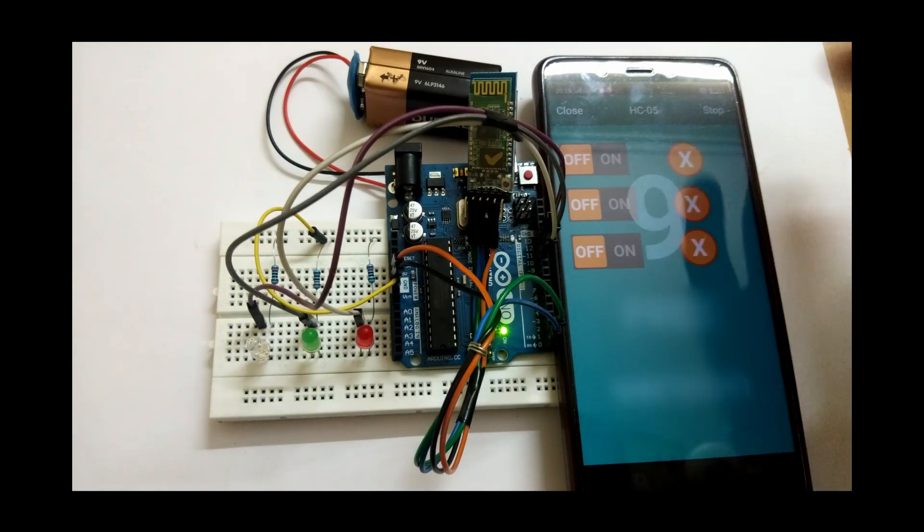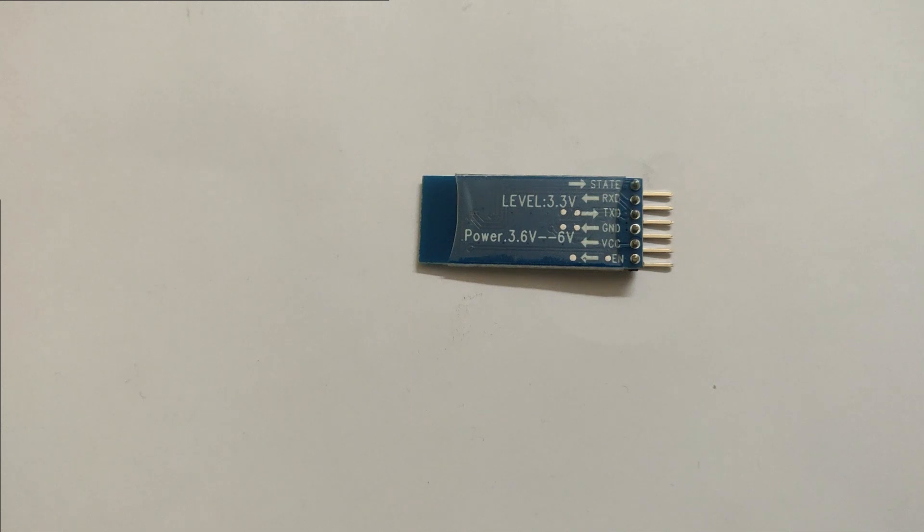This is the HC-05 Bluetooth module. If you observe, there are six pins, but for this project we will not be using all of them — we actually need the middle four pins: RxD, TxD, GND, and VCC. RxD is the receiver signal pin which receives signals from Arduino or from our app, and TxD is the transmitter which transmits signals. VCC and GND are the power supply pins.